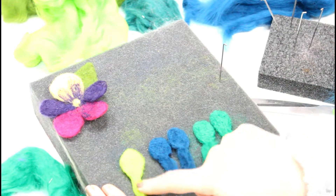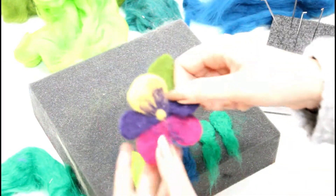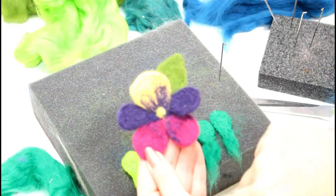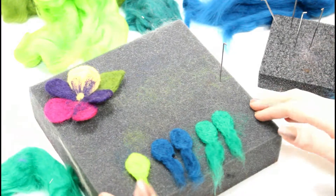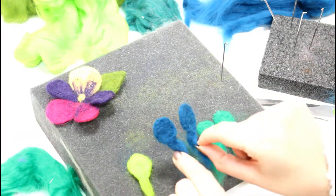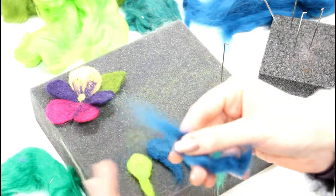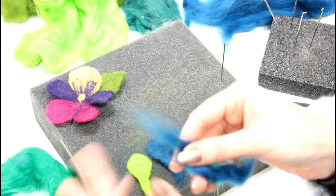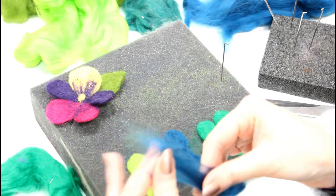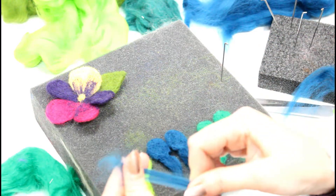Now we have our five petals here. You'll notice the purple is coming out onto the yellow and out of the pink here. I'm going to show you how to overlay the color. I'm going to get a small amount and use the wispy ends from tearing the roving — not cutting — take off a little bit, and I only need a short bit so I'll just halve that.